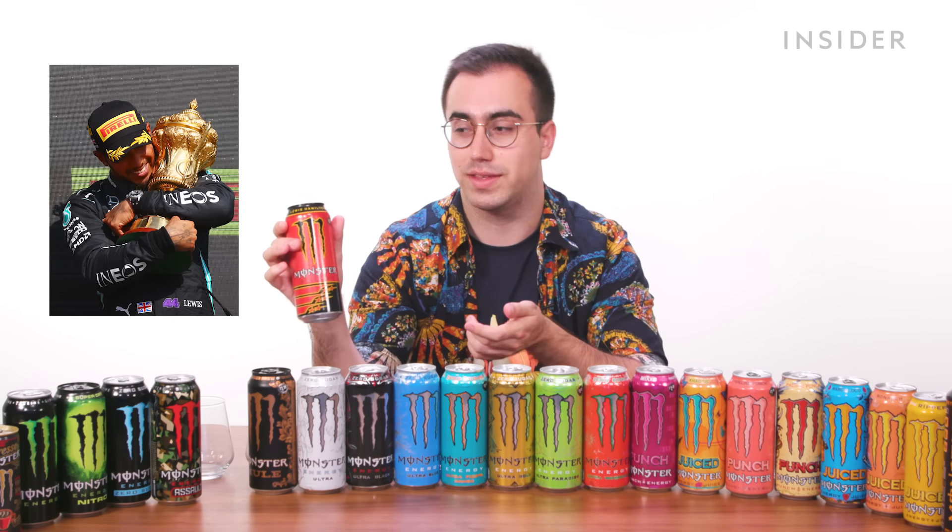It just smells like Red Bull, to be honest. It's probably a good time now to say that I don't actually drink energy drinks — I barely even drink coffee. I'm very loyal to tea. So this is going to be fun. It's just quite a standard energy drink flavor, but it goes down pretty smooth.